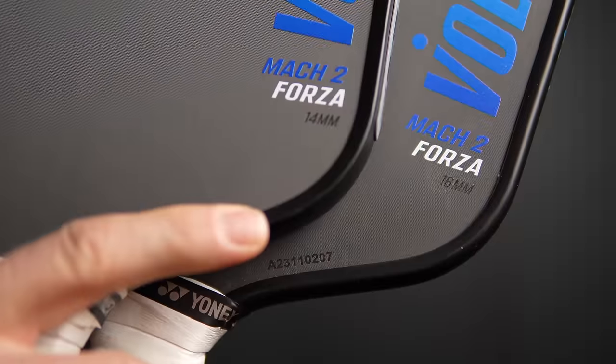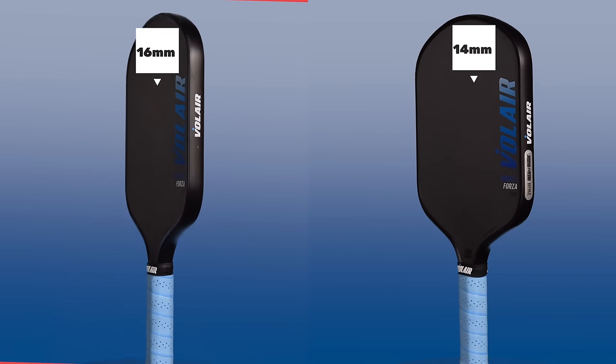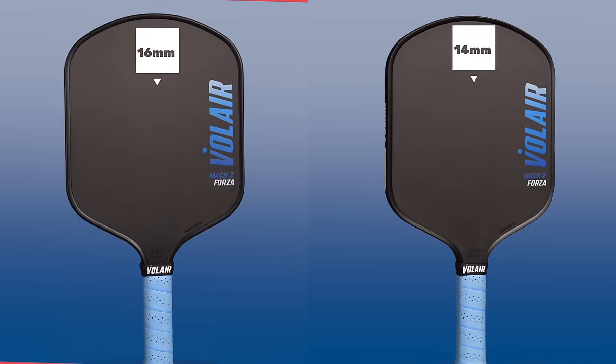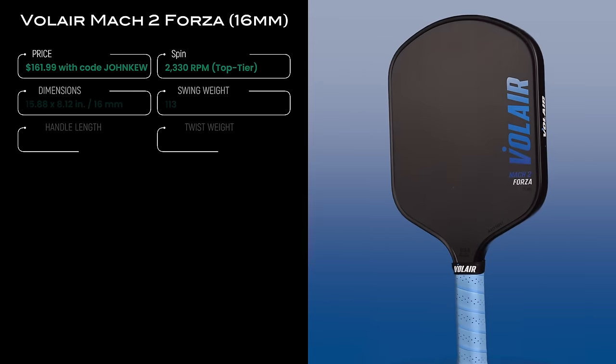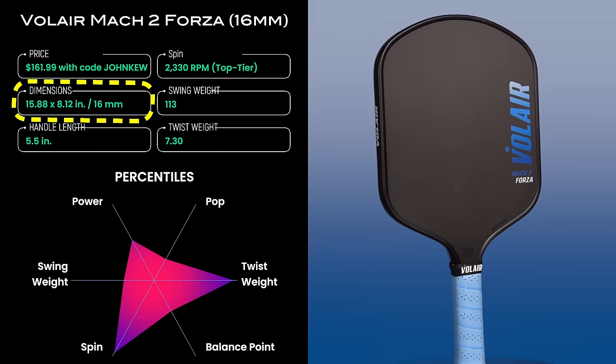The Mach 2 Forza costs $180 and you can take 10% off that with the discount code JOHNQ. It comes in two thicknesses, a standard 16mm and a thinner 14mm. These paddles have a wide body shape with a rounded top and a long handle, similar in shape to the Yola Solaire, but the Mach 2s are slightly shorter and wider, coming in at just under 16 inches long and just over 8 inches wide.